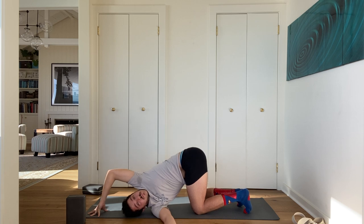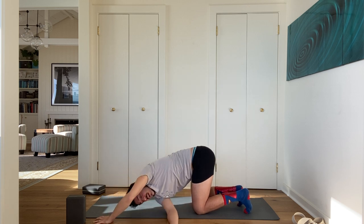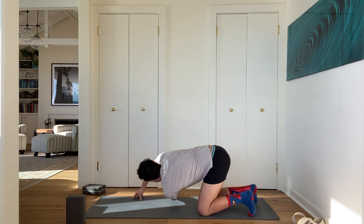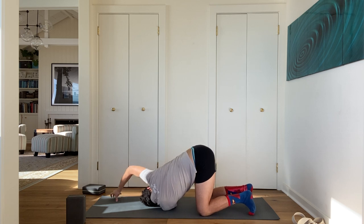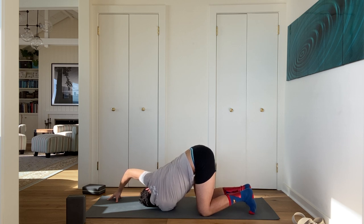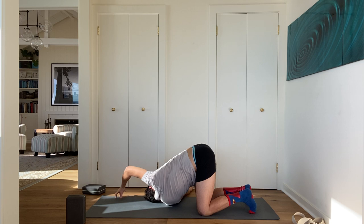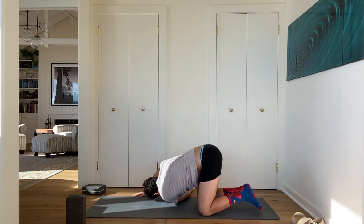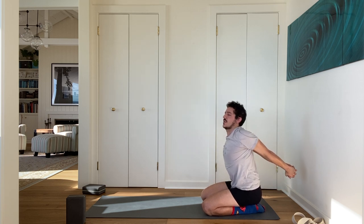Inhale slowly, come on back. Switch sides: take your left arm up to the sky, thread your left shoulder and left ear to the ground. Walk your right hand to about 12 o'clock, keep your right elbow bent, point your elbow up. As you exhale, crawl your bottom arm further to the right and take your top arm further back. Then slowly come on out. Sit on your heels for a moment, interlace your fingers and stretch the arms back.